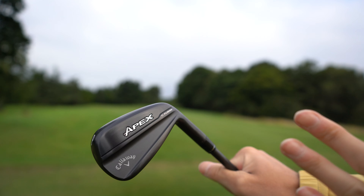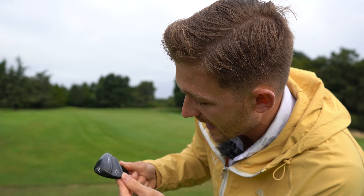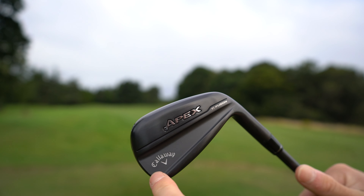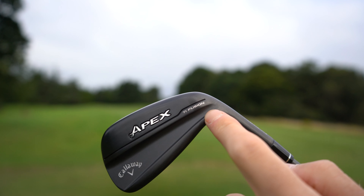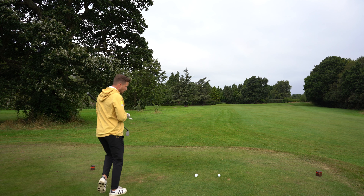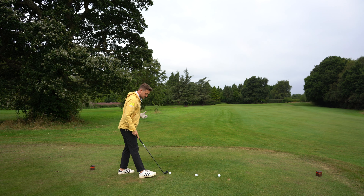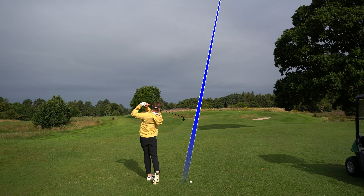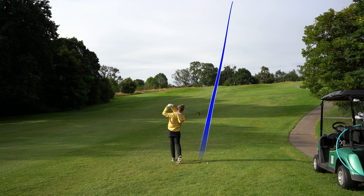We've heard it all before, so how do these actually perform? But first, let's take the wrapper off — this is the pitching wedge within the set. At first glance, they are real eye-catchers, absolutely beautiful. I'm a big fan of a blacked out club, even with the shaft to match. You've got the little dash of Callaway here, the chrome effect, the Apex branding, and the subtle TI Fusion on the bottom.